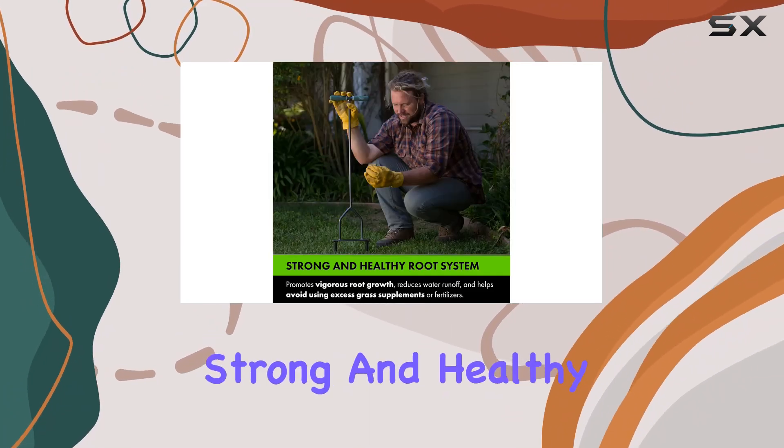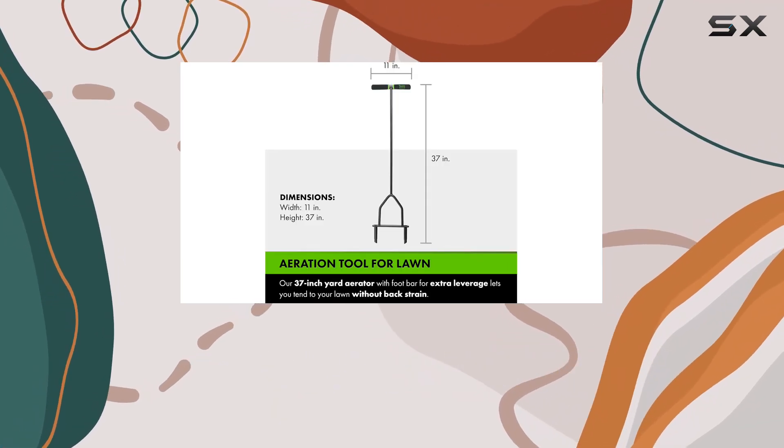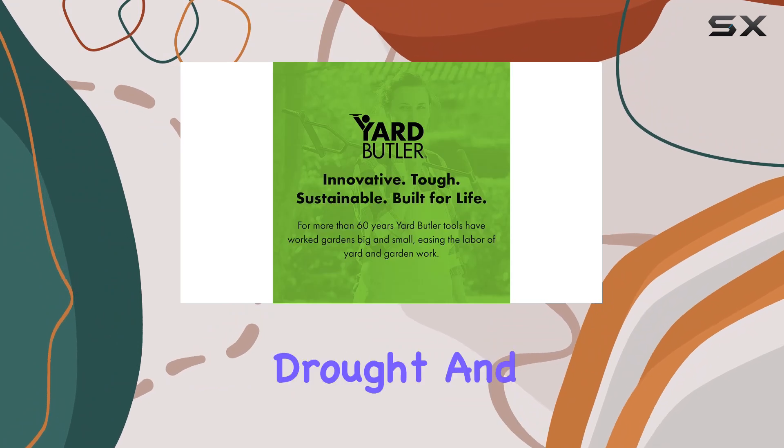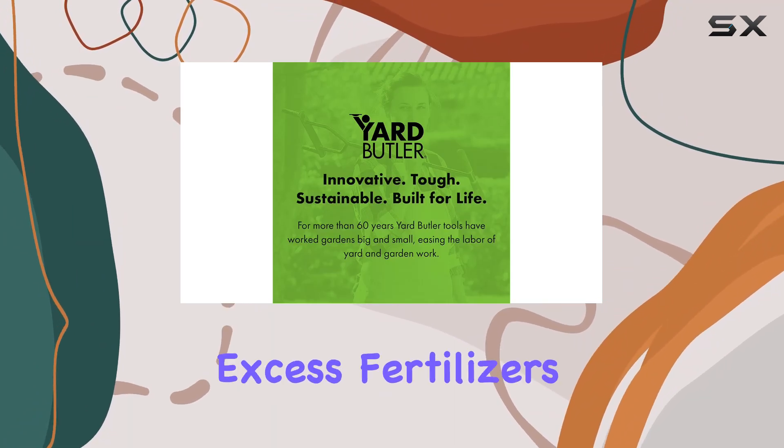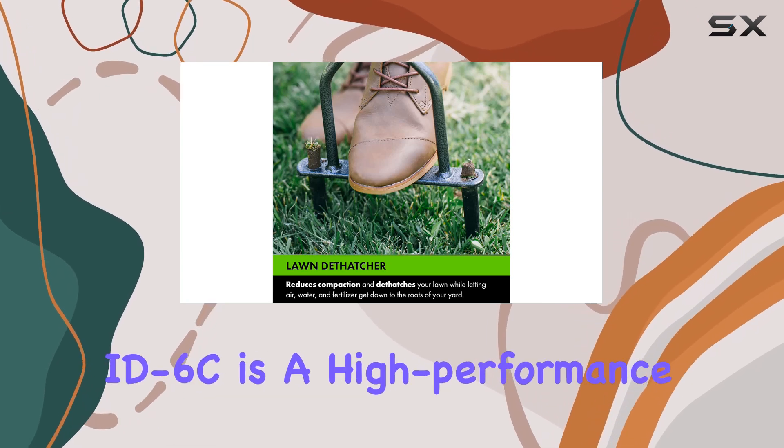One of the standout features of this aerator is its ability to foster a strong and healthy root system. By promoting vigorous root growth and reducing water runoff, it enhances drought and heat tolerance while minimizing the need for excess fertilizers or grass supplements.